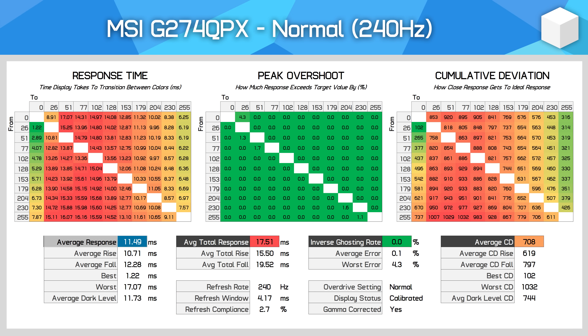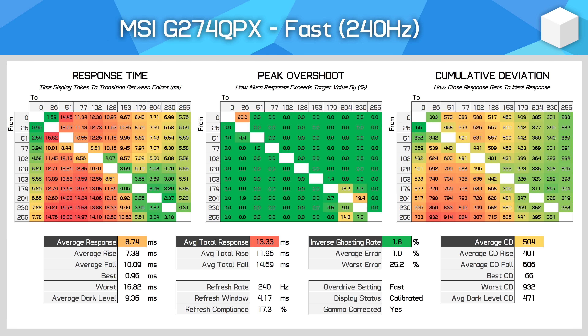For response time performance, MSI include their typical selection of three overdrive settings. The first, Normal, shows an 11.49ms average response with no overshoot — not especially fast for a 240Hz monitor, and there is some ghosting visible in this mode. The Fast mode bumps this up to 8.74ms, which still isn't fast enough for 240Hz in my opinion, but is superior to the previous mode as cumulative deviation has fallen to around 500, and overshoot is not an issue at the highest refresh rate.